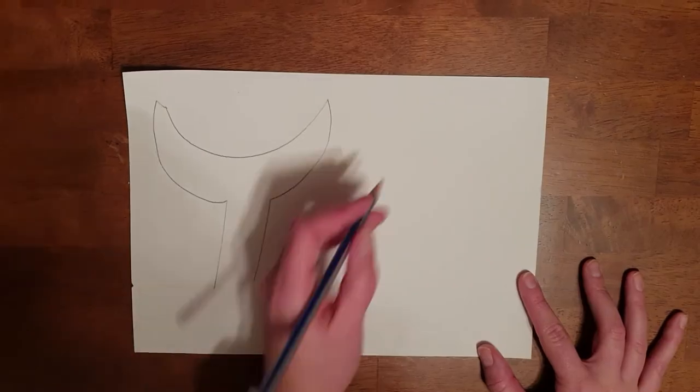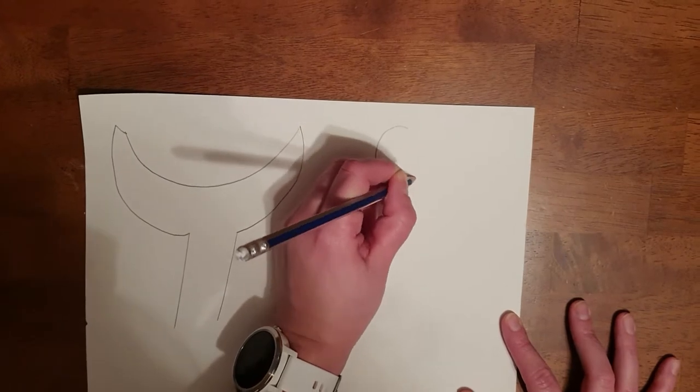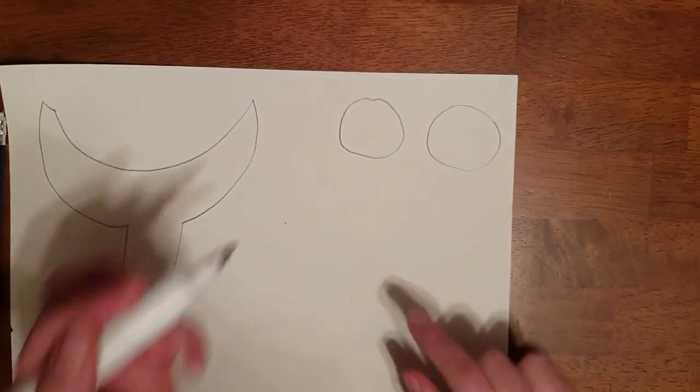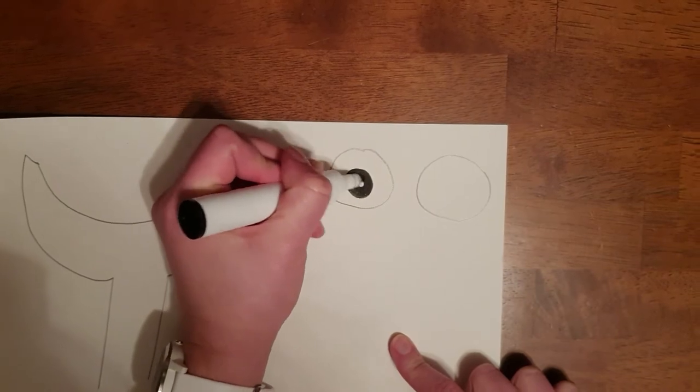So that's going to be the whale's tail. Over here we're going to draw the whale's eyes, so you can draw two big circles — you might need help with this if you want. Then get your black marker and draw in the pupils.